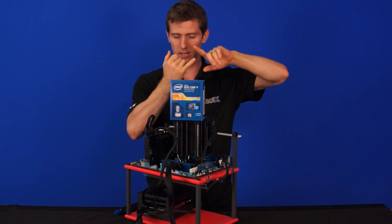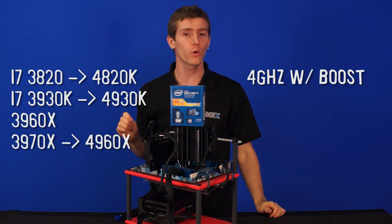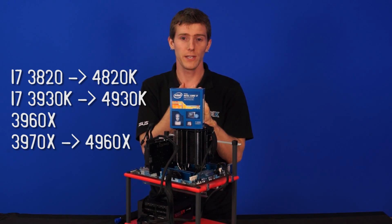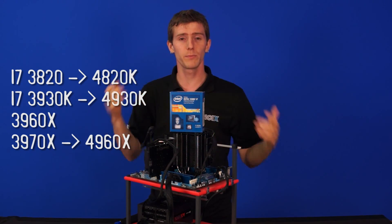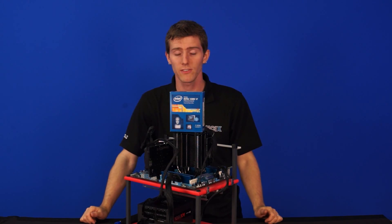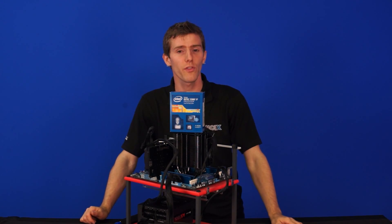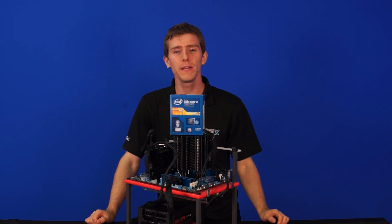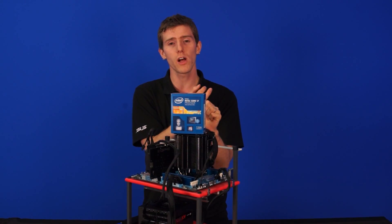The new lineup replaces the 3820 — a non-unlocked chip — with the 4820K, which boosts up to 4 GHz. That is a quad-core processor with hyper-threading; they're all i7s on this platform. The 3930K is replaced by the 4930K, which is a slight clock speed bump. They all have the same cache as the chips they're replacing. The 3960X and 3970X have been replaced by the 4960X, which is a 6-core. We do not get an 8-core consumer chip on LGA 2011 this time around, but 6-cores perform a little better and have better power consumption. They all have TDPs of 130 watts, though in practical actuality the quad-core part will run cooler. Per-core overclocking has now been enabled within the OS in real time, unlike Sandy Bridge E.